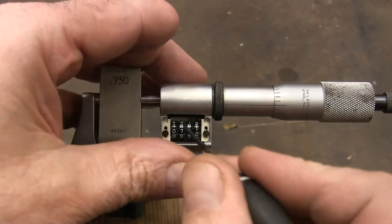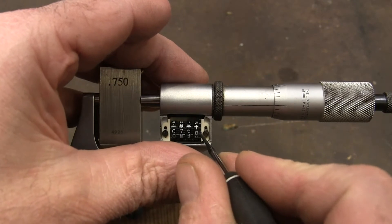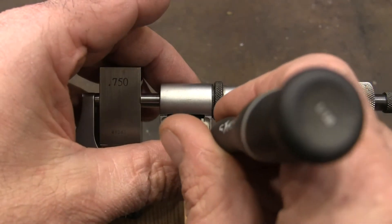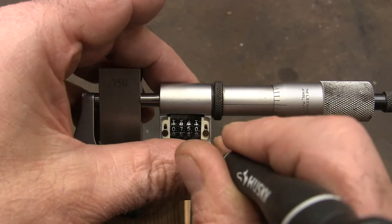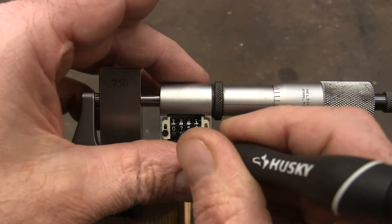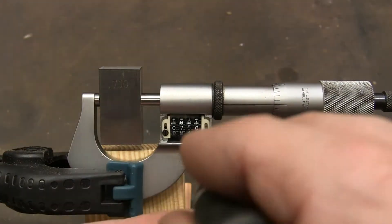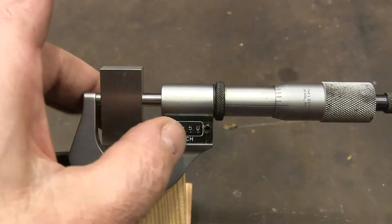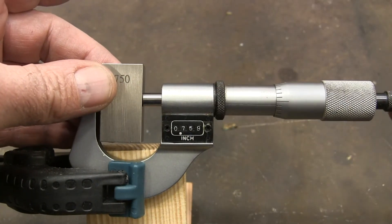So now we're going to very gently move that to zero and we're going to slide it back up. Very gently. So before we screw that back down let's just test it — loosen that up.